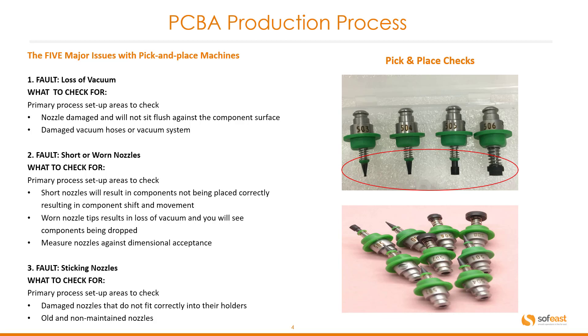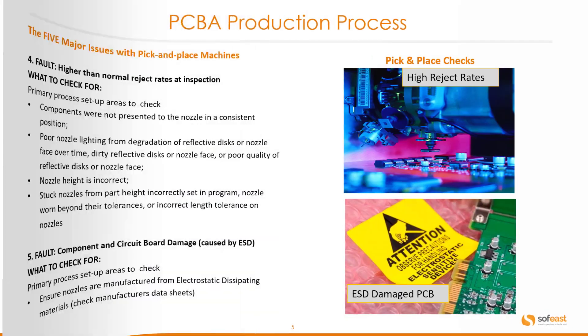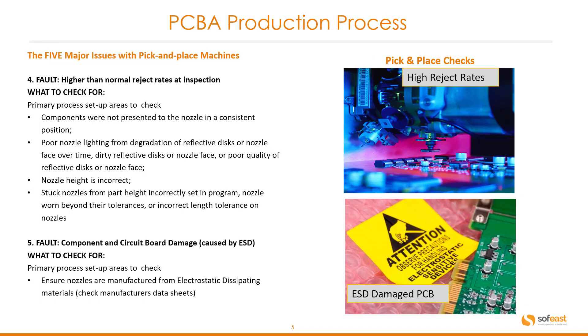The bottom image shows a variety of different nozzles that can be used. Fault number four: higher than normal reject rates at inspection. Components were not presented to the nozzle in a consistent position. Poor nozzle alignment from degradation of reflective discs or nozzle face over time. Dirty or poor quality reflective discs or nozzle face. Nozzle height is incorrect. Stuck nozzles from part height incorrect setting in program, or nozzles worn beyond their tolerances or incorrect length tolerance on nozzles. Fault number five: component and circuit board damage caused by ESD. Ensure nozzles are manufactured from electrostatic dissipating materials, checking the manufacturer's datasheet for this.